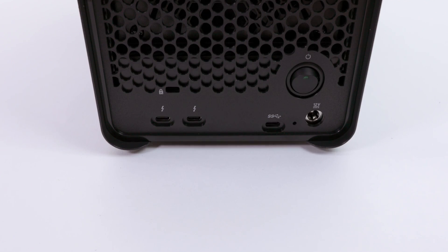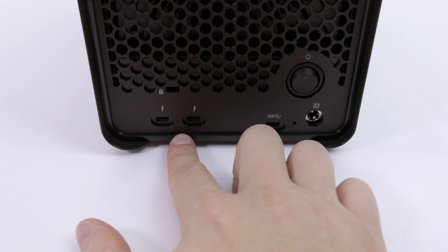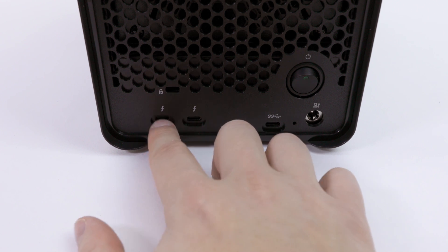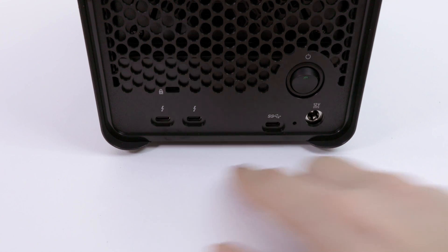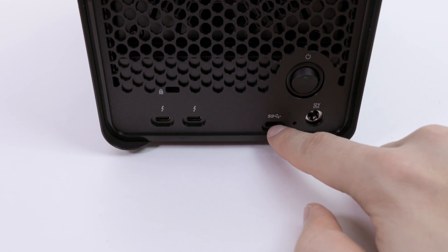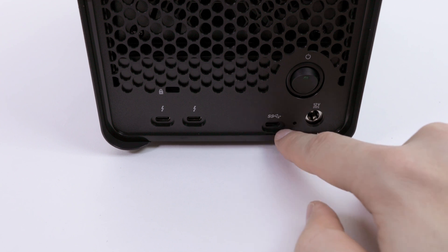Let's talk about connectivity for a moment. On the left we have two USB-C Thunderbolt 3 connectors, and those two are able to provide 40 gigabits per port. On the right there is a USB-C USB 3.0 connector capable of only 5 gigabits.